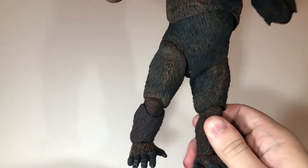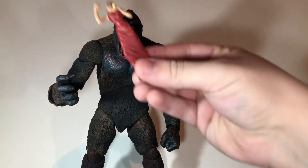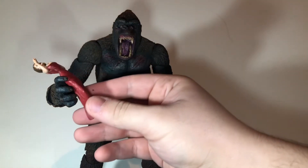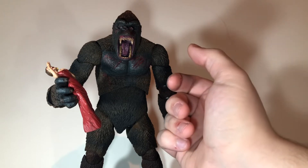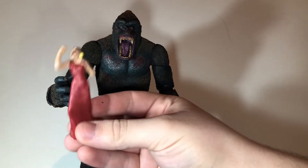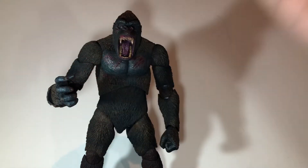Before doing size comparisons, I wanted to see if the Ann minifigure from the McFarlane King Kong set fits in his hand. It's a very loose grip, so you can get her resting in his hand but she won't actually be gripped like the McFarlane Kong was. If you wanted to do that, you could — it just requires a little bit of patience to get her balanced in his hand.